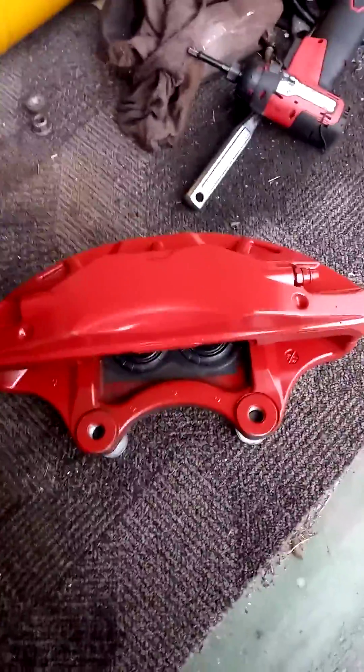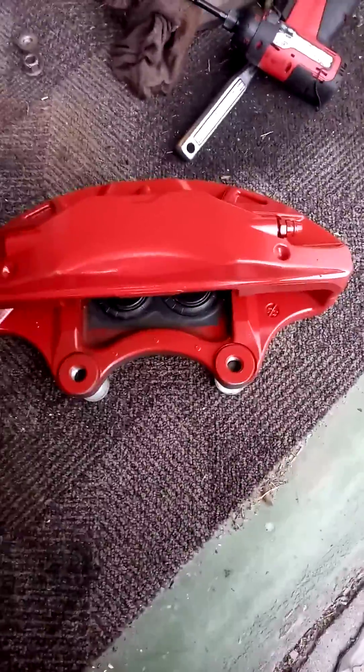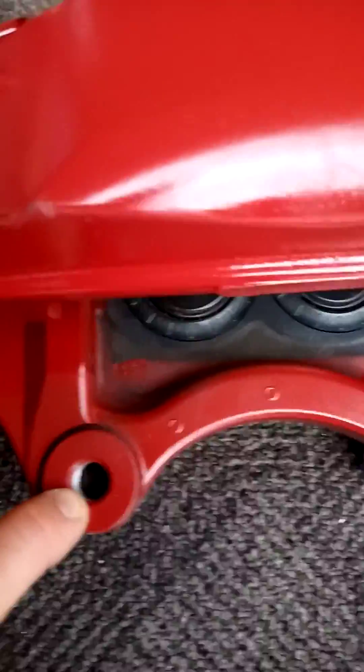I already got everything taken off. I got the J56 option Brembos off — they came actually off of a 2016 Cadillac CT6, not the Camaro 5th Gen type. The early CTS-Bs that a lot of people are using — with those ones, the caliper bolt is the stock size as the 4th Gen F-bodies, so you don't have to drill out the hub.